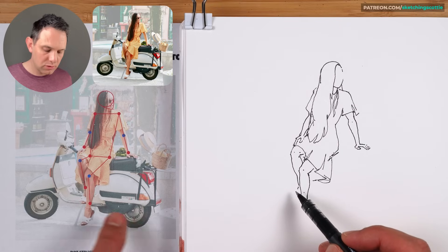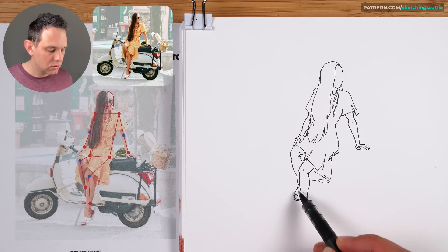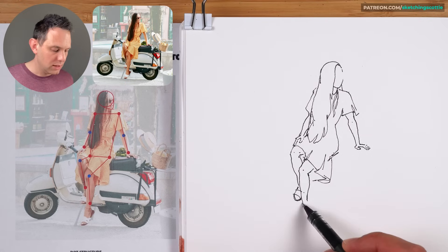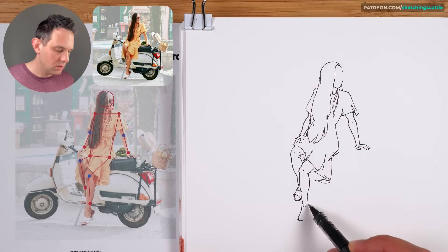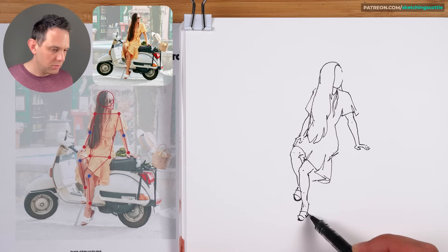Now this is just from observation. This foot here — a straight line, an angle line, then angle line back, and the top of the sandal like that. For the foot, just outlining the shape: come down, curve this way, then two lines for those toes, a line that way, go across the toes, back up here, and that's the sandal.